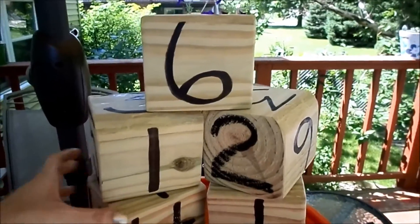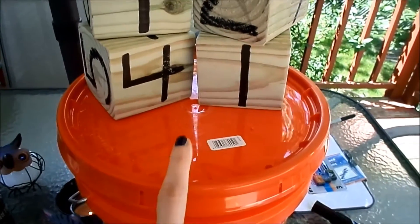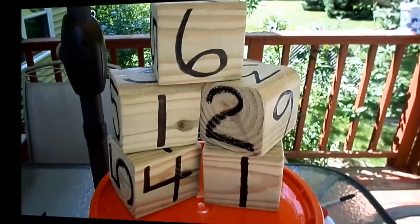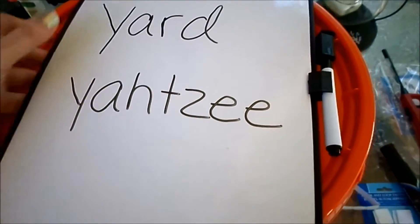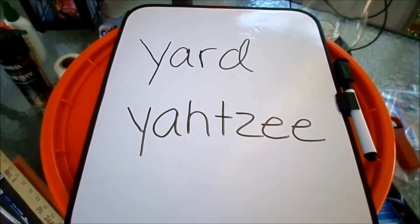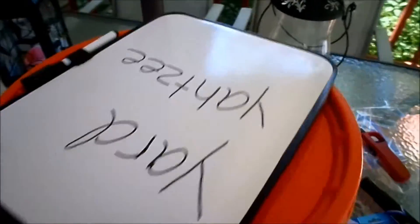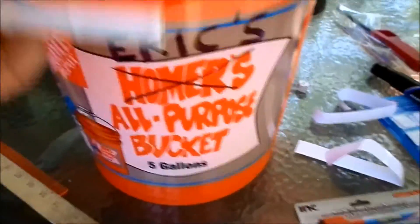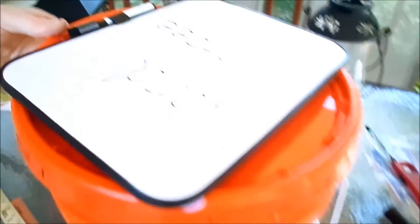I got all five dice done with all the numbers written on them. Next I'm going to use some velcro to attach the whiteboard. I went with the round velcro fasteners and put them on the back — all you have to do is stick the board on top. I wrote 'Yard Yahtzee' on it. There is the Yard Yahtzee game! I put the dice in the bucket, changed the bucket name to Eric — my brother-in-law's name — and added extra dry erase markers inside.